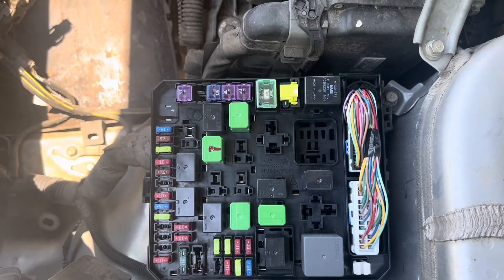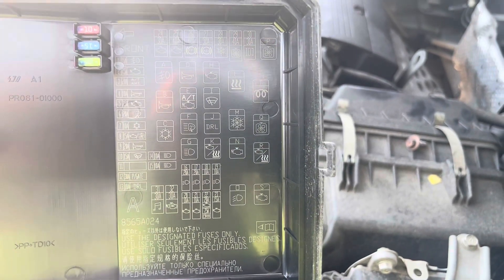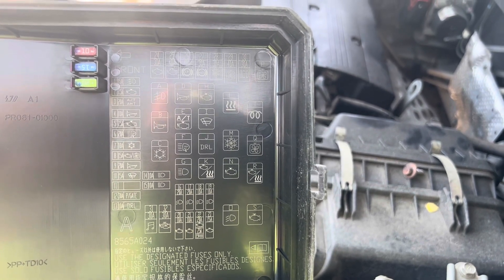Once you have pulled the cover you will see the fuses and relays. On the back side of the cover you will see the fuse and relay positions. I will leave a link in the description to good fuse testers.